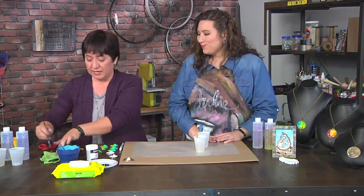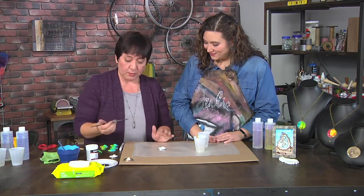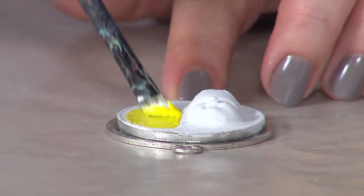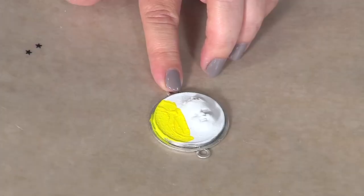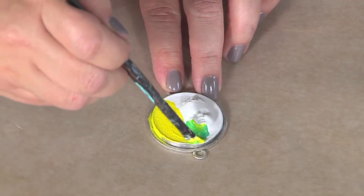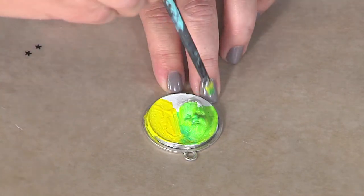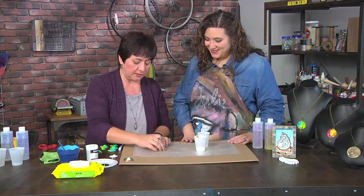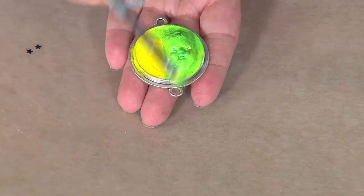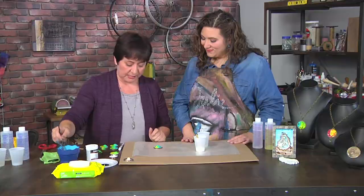I'll add that layer of gesso, let it dry, and then add some paint. I normally like to use two colors — I'll start with the lighter color and then add some of the darker color. It's really up to you how you want to add the color. A lot of times I do like to add an additional coat just to make those colors really pop, then put it aside to dry.